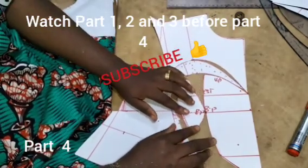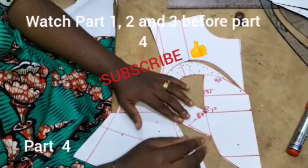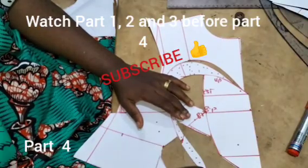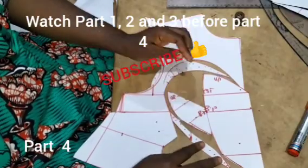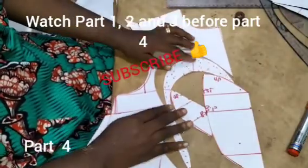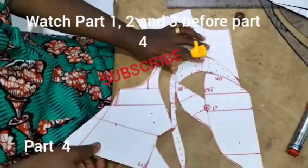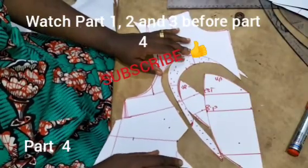Then you sew this to this, and once sewn it's going to come into this line. This one sewn to it as well goes into that line, and then each piece sewn will merge together once everything has been assembled.